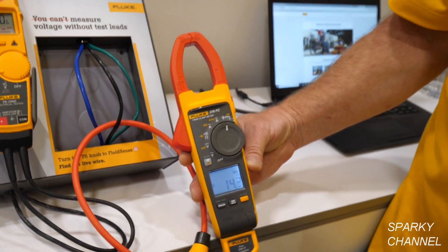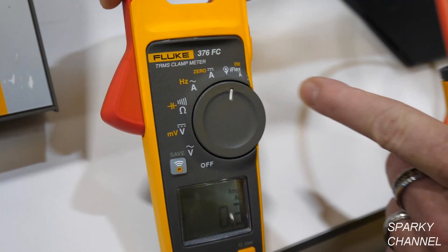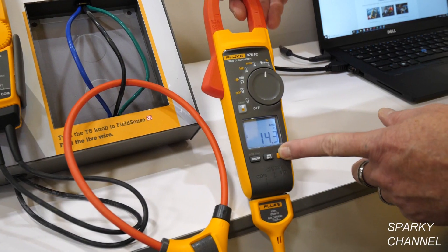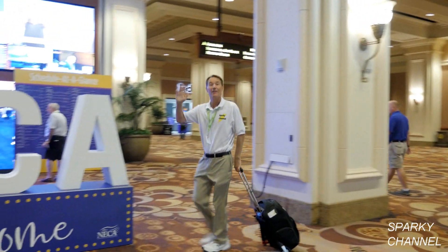Thank you very much Sean. I'll put a link in my video description for the Fluke 376 FC clamp meter with iFlex. I'll also put links for other meters such as the Fluke 902 FC HVAC clamp meter and for the new Fluke Pac-30 backpack. Thanks — I hope this video was helpful. Thanks for watching.